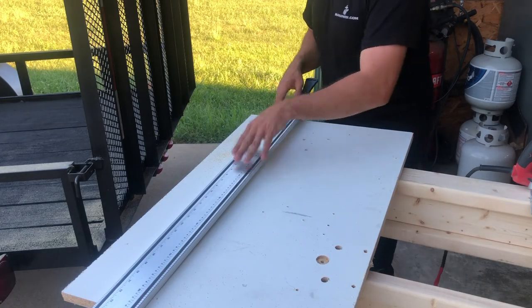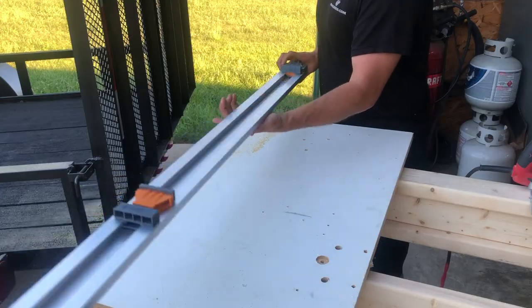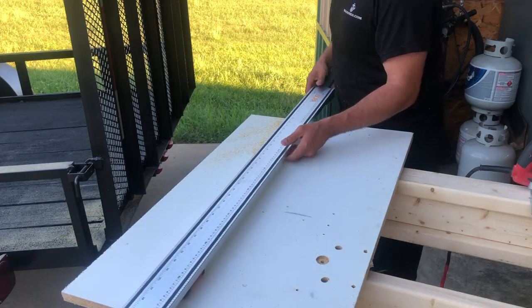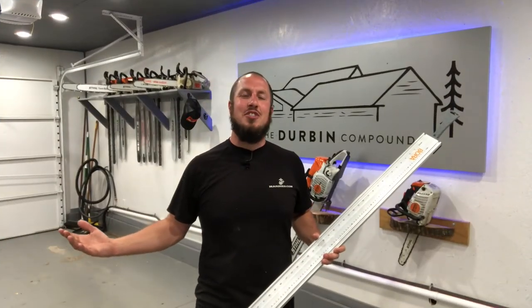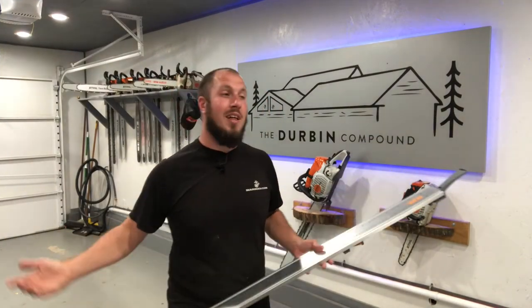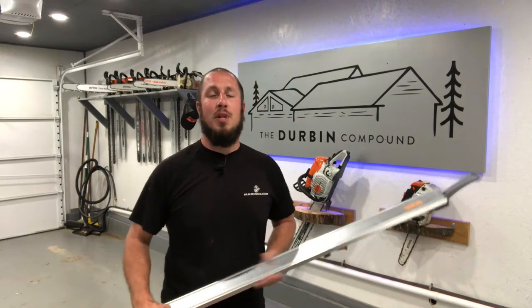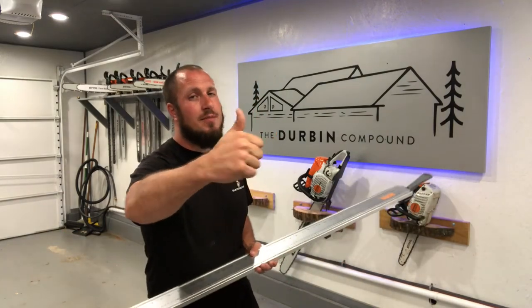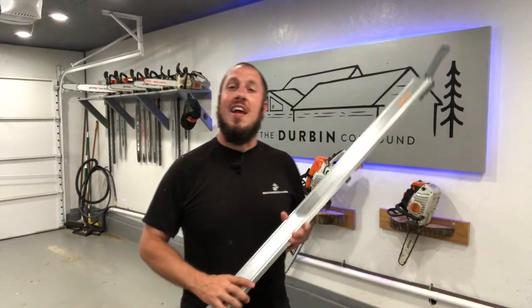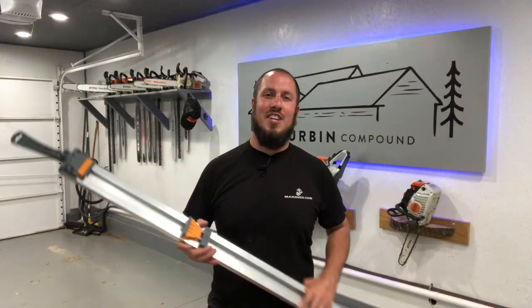Once you've figured that out, add it to your measurement, and boom, you've made a track saw out of any saw with just over $50. All right guys, so that wraps up the video. If you've got any questions, concerns, or complaints, put them in the comment section below. Remember to give my video a thumbs up or thumbs down, whatever you guys are into. If you're subscribed to the channel, well, I guess we'll see you in the next video.